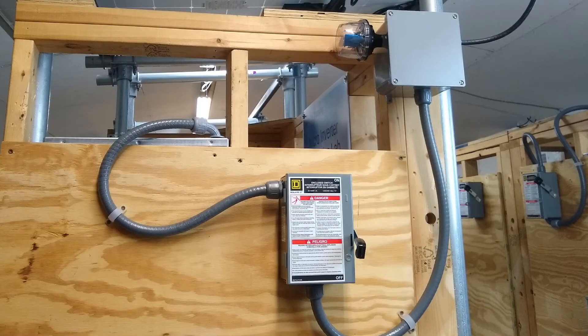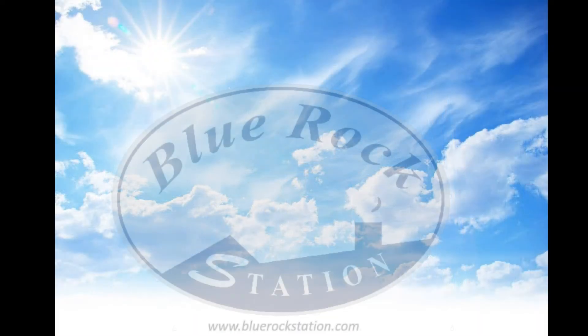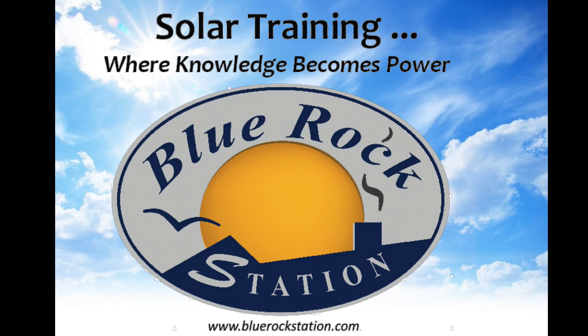Here we have a completed AC disconnect system. This particular unit is hooked up to micro inverters, so we have AC power coming from the micro inverters. The line side is connected up to the service panel, and the load side is connected up to the micro inverters. Everything is trimmed out in liquid tight conduit since this is an outside installation, so we need to make sure everything is watertight. You can find more information on living sustainably at bluerockstation.com.